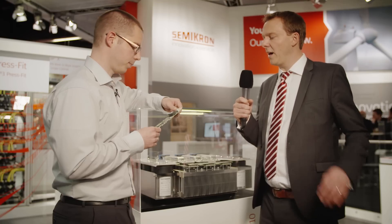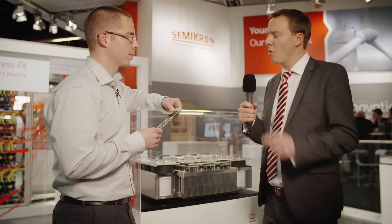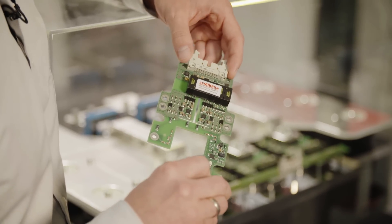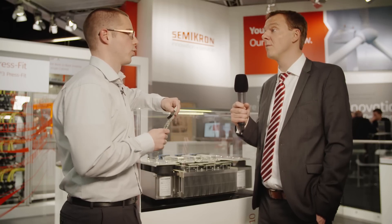So that reduces costs on the system side, and on the other hand, by optimized settings, more output power. I can understand the cost reduction, that makes sense, but tell us a bit more about the performance and how that's affected. We try to understand the IGBT chip characteristics and optimize all settings of the driver — like gate resistors, VCE monitoring and things like that — to optimize the SOA characteristics. The result is five to ten percent more output compared to existing solutions on the market.